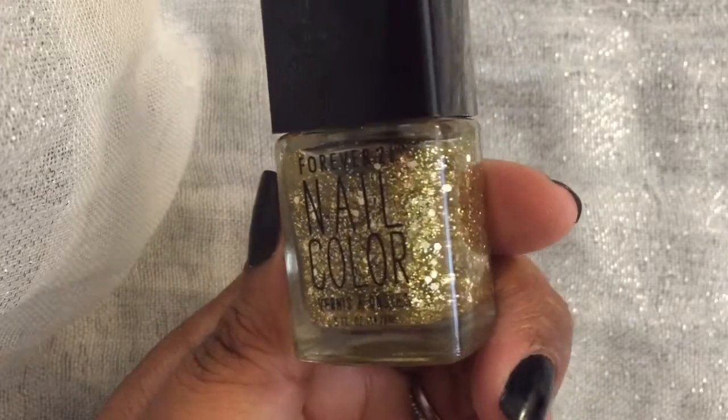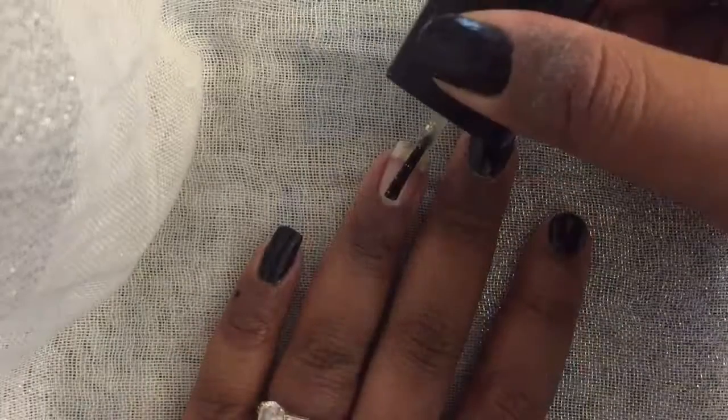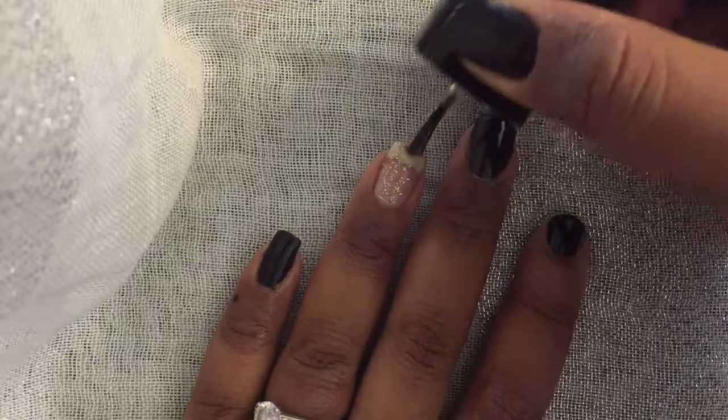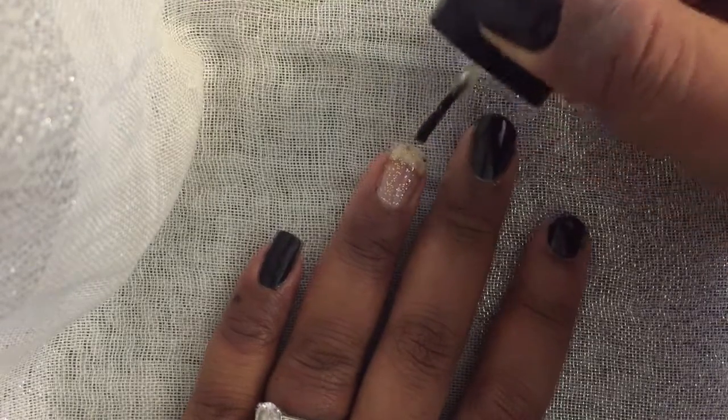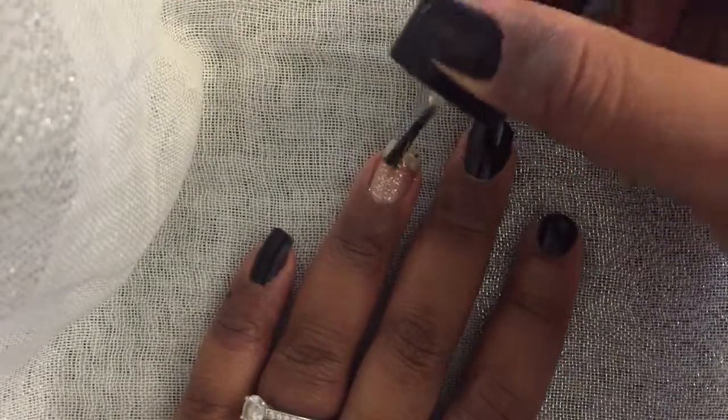For the accent nail, I used Gold Crystal by Forever 21, and this is going to take several coats — I did nearly seven coats. Between each coat I let it dry for about ten seconds so the next coat doesn't pick up the first coat that you did.